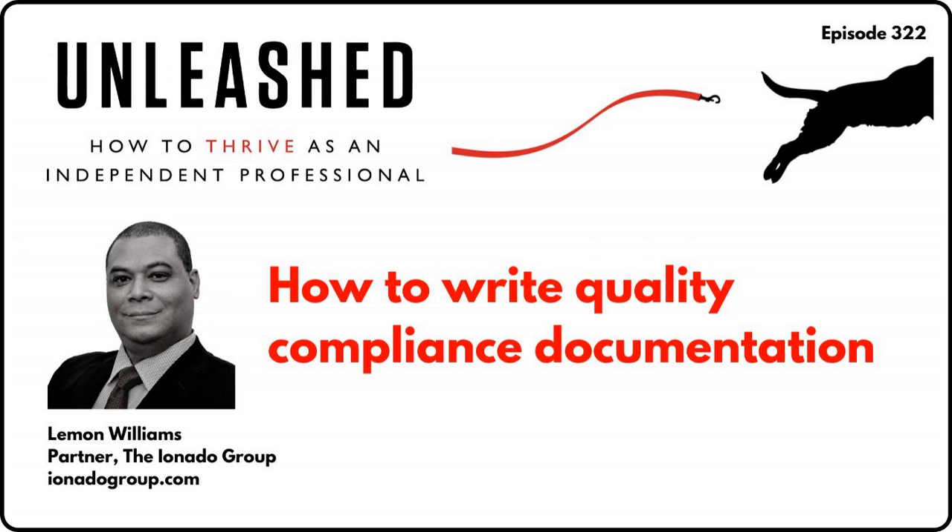Hello, and welcome to Unleashed, the show that explores how to thrive as an independent professional. Unleashed is produced by Umbrex, which connects you with the world's top independent management consultants. I'm your host, Will Bachman, and I'm excited to be here today with Lemon Williams, who is a cybersecurity expert who focuses on serving utilities. He runs the firm Ionato Group, and he is the author of a new book, How to Write Quality Compliance Documentation. Lemon, welcome to the show.